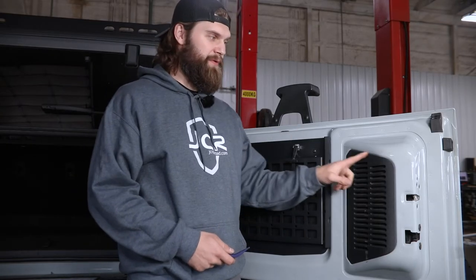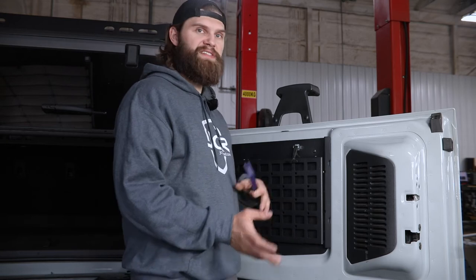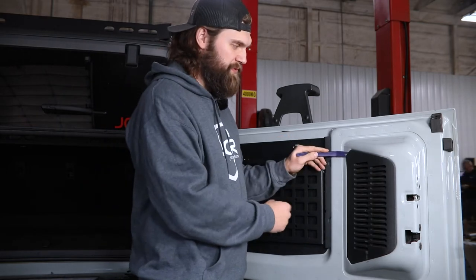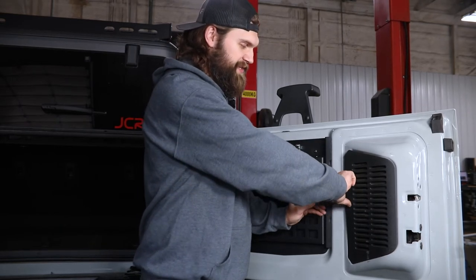We're going to begin here inside the tailgate by removing this plastic panel so that we can access the wiring for the tire mount. That's going to allow us to disconnect it and push it back out so we can get this out and laying on a bench to be disassembled. For that you just need a plastic pry tool. You're going to start here on this inside edge which just has three clips that run down the side.